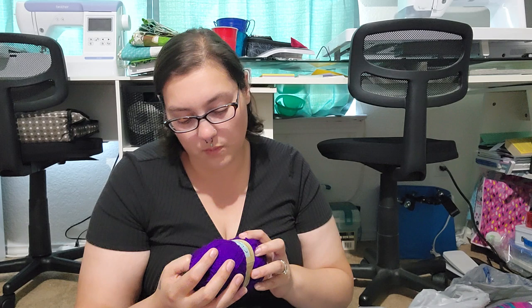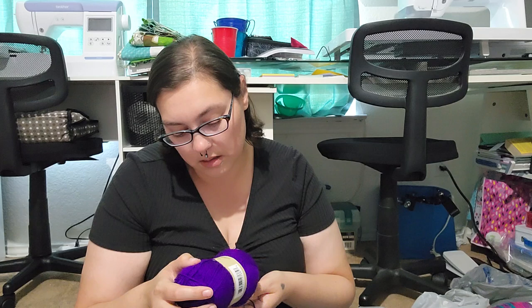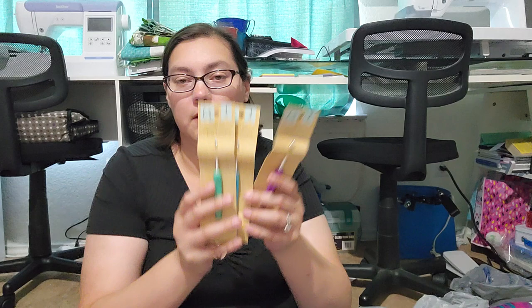Then I went to Dollar Tree and picked up one of their yarns — they call it princess yarn. It's kind of really thin, it's 100% acrylic. It doesn't say what size hook to use with it, but I would imagine a 4.5 or even smaller. I also got a 5.5, 5, and a 4.5 hook to try out their hooks and see if I like them.